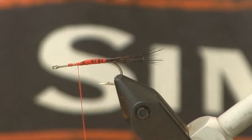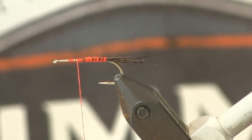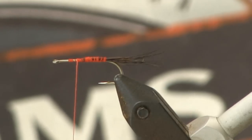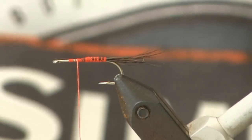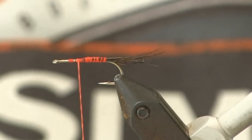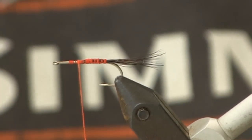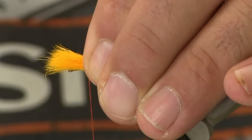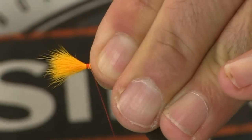Now the next thing we're going to do — we're going to come up to about the two-thirds to three-quarter length, or a quarter to a third back from the eye. We're going to take a nice clump of this calf body hair. This is a size 10, so we're going to need a fairly good-sized clump for the wing. We're going to stack this so the tips are nice and even, so we have nice uniform wings. The height of the wing should be approximately the length of the hook shank. We're going to pinch that down, do a couple of loose wraps to get it all gathered together, even it out on top, and then cinch it down good and tight.